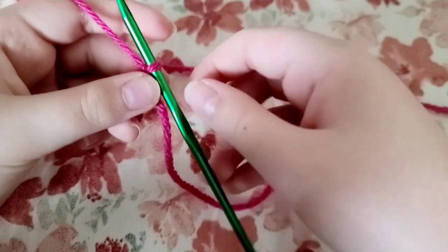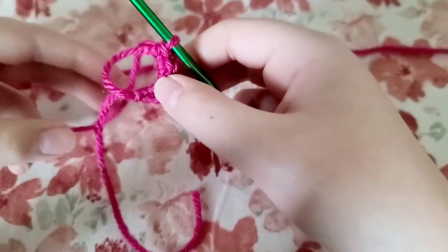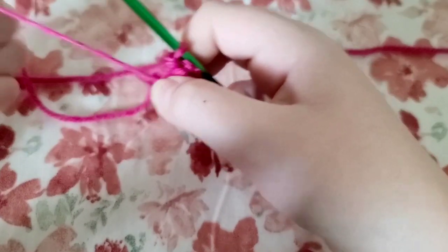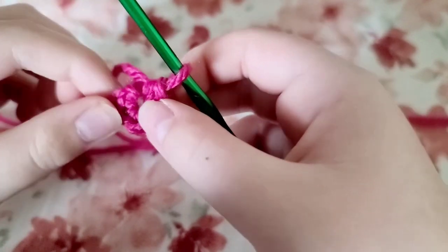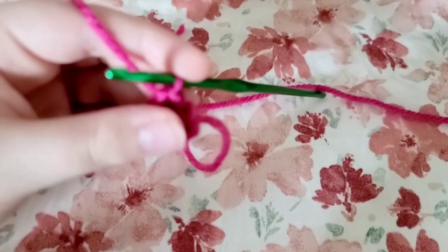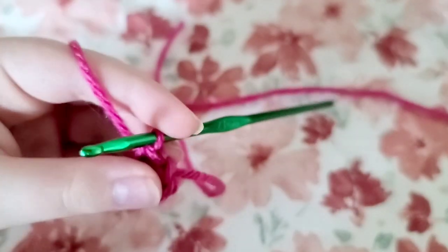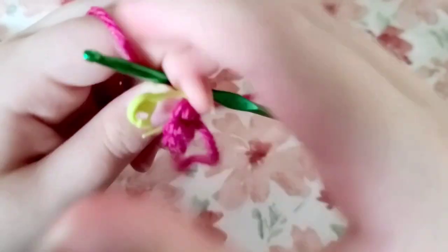We're going to start out by making a magic circle with your pink yarn. Now we're going to single crochet six into your magic circle. Pull your tail to tighten your circle. Now you're going to single crochet into that first single crochet you made earlier, then put your stitch marker on that stitch — that will be the beginning of your row.